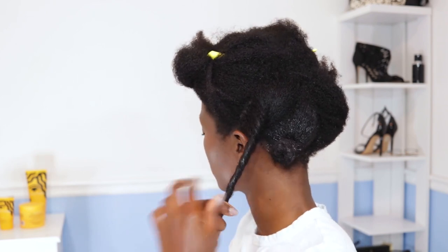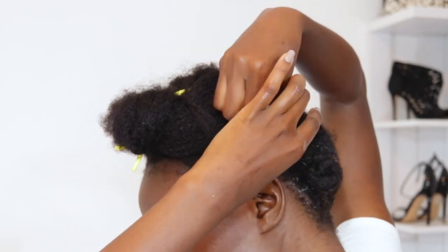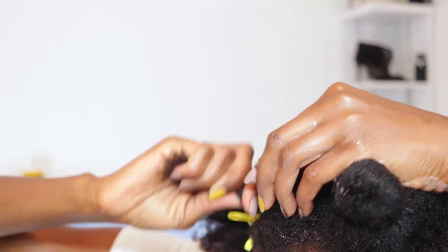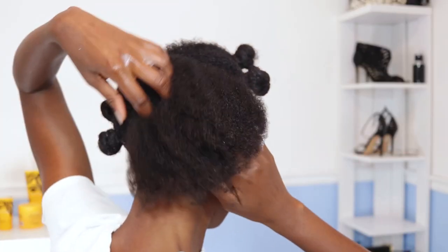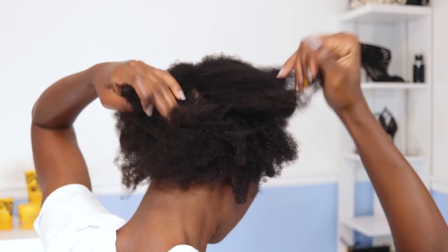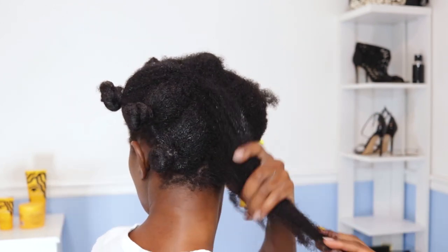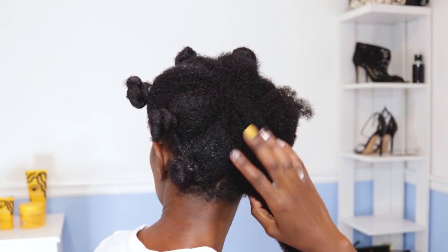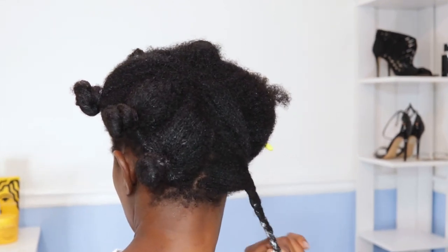I'm also using the Pattern Beauty leave-in conditioner, which I absolutely love — it makes my hair feel nice and soft. I'm putting my hair in Bantu knots to stretch it out before combing, because my hair is kinky and breaks easily when combed. Leave-in conditioner on top of oil, then Bantu knots, and I wait about half an hour before combing out.